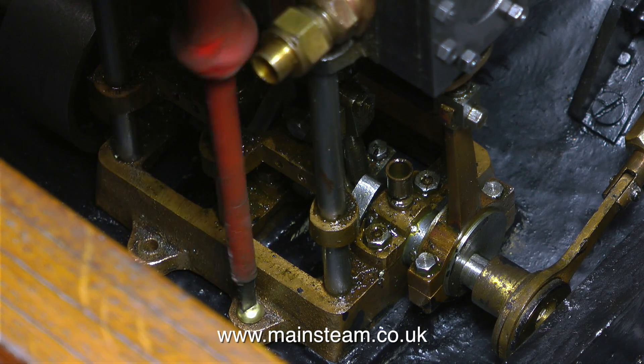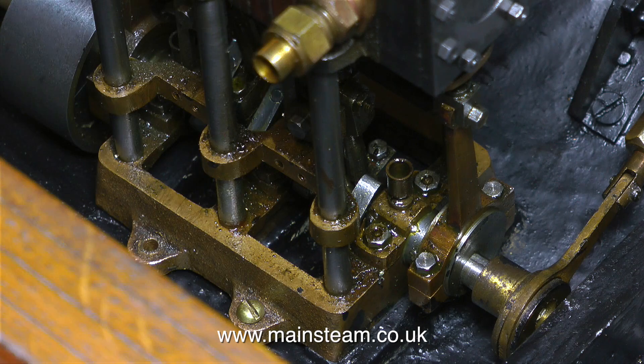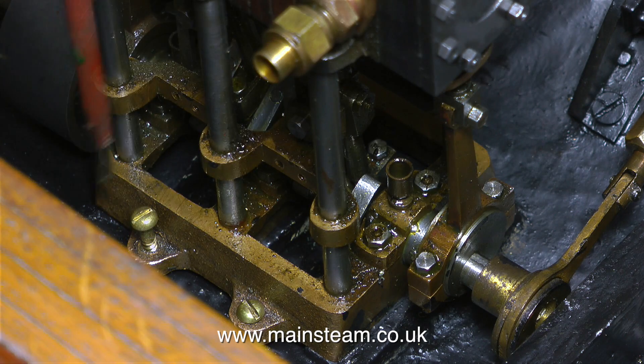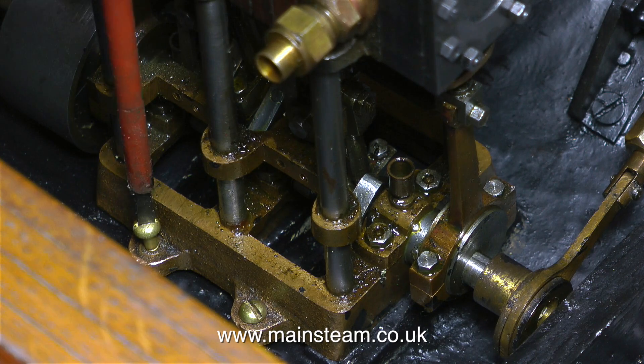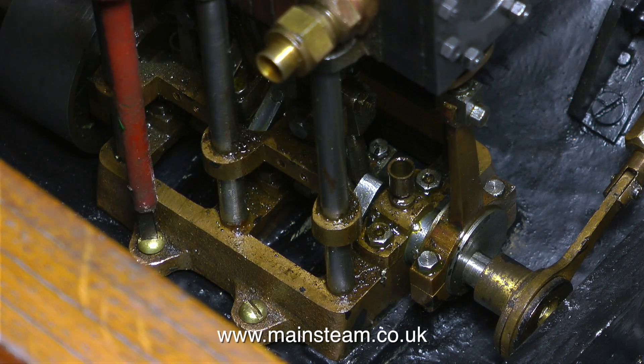You will notice that before screwing the engine back into the hull I fitted the eccentric that drives the water pump. I'm really not sure what to do with this — it was originally disconnected — but for the moment I'm connecting it up to the engine's crankshaft.